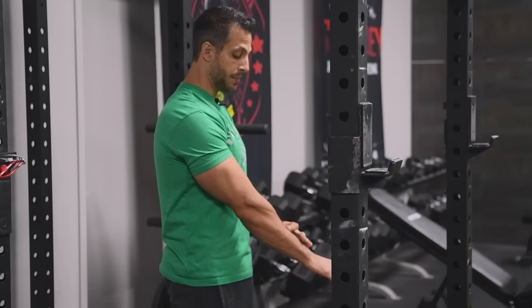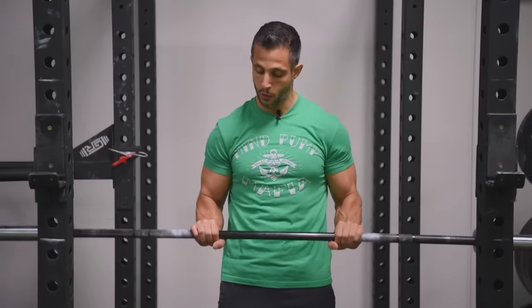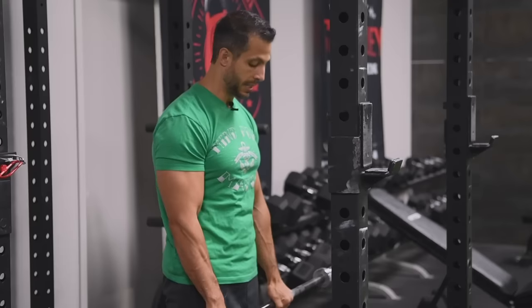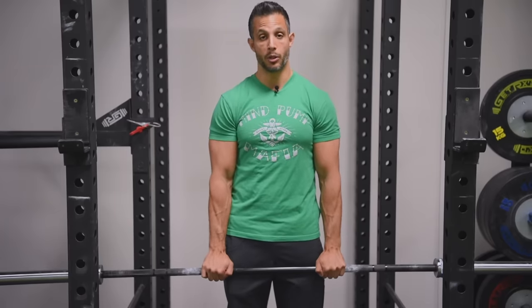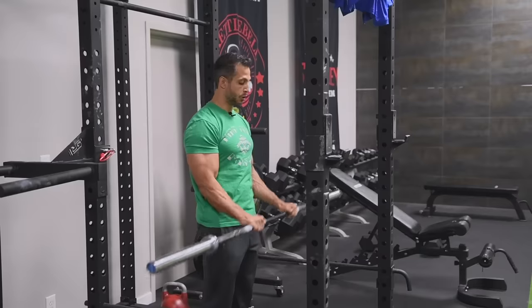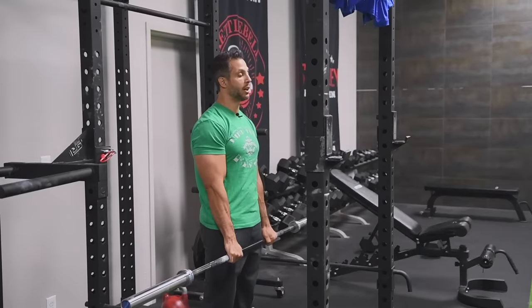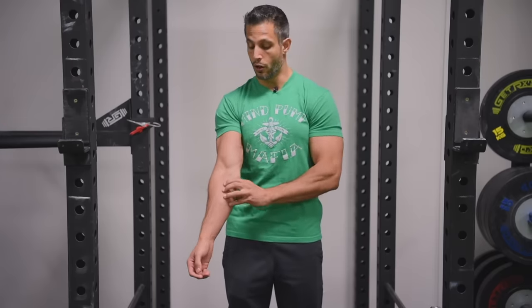The first exercise is a reverse curl. It works the brachialis muscle but also the brachioradialis — that meaty muscle at the top of the forearm. A lot of people do a reverse curl with a full grip, thumb underneath the bar, but I like to tell people to go thumbless because it forces a tighter grip, working the grip simultaneously. Keep the elbows pinned at your sides, nice tall posture, and curl up just like a barbell curl. You can do 8 to 12 reps, or lower if focusing on strength. You'll feel it working the tops of your forearms, especially the brachioradialis.